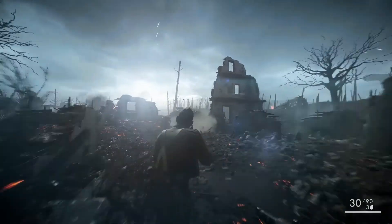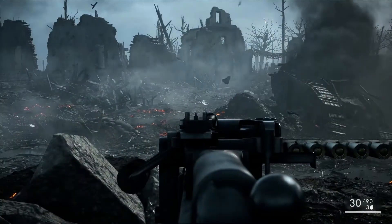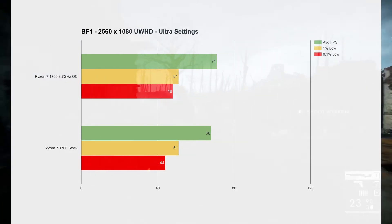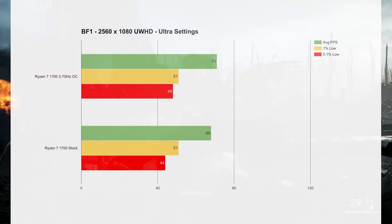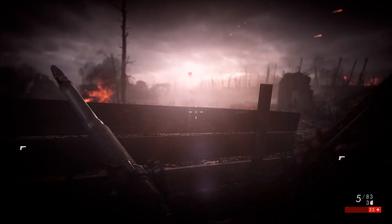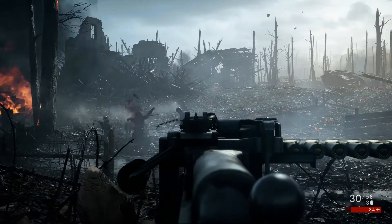Next was Battlefield 1, which is always a good game that runs quite well on almost any hardware. Here it was no exception — I was able to run the game at ultrawide 2560x1080 and max out the settings at ultra. The average frames are well over 60, and the 1% and 0.1% lows are still pretty well up there. As an experience, it didn't feel laggy — it felt quite good. It also doesn't really seem to matter whether the processor is overclocked or not with this benchmark. Overall, pretty happy with Battlefield 1.